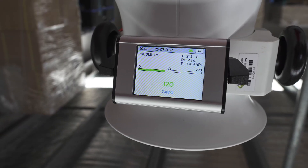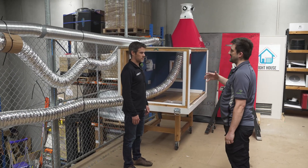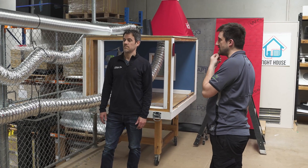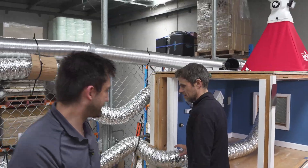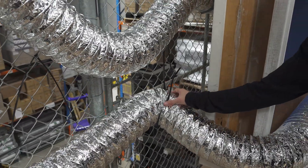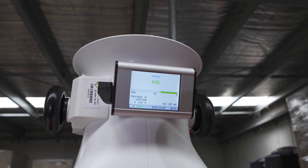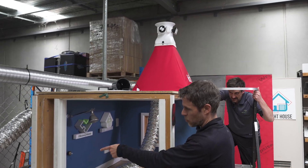We're going to start making this more typical by adding some crimps and bends. By introducing those bends and more sag to the flexi-duct, we've now dropped to 104 liters a second. So we've lost 16 liters already — that's like a 15% hit just from that one bend pretty much.